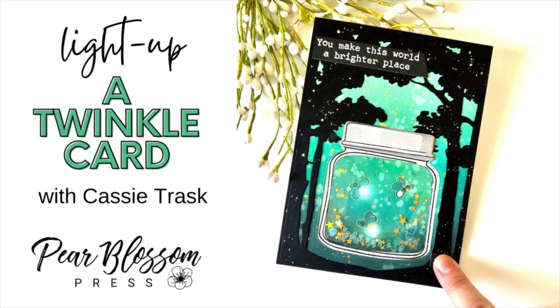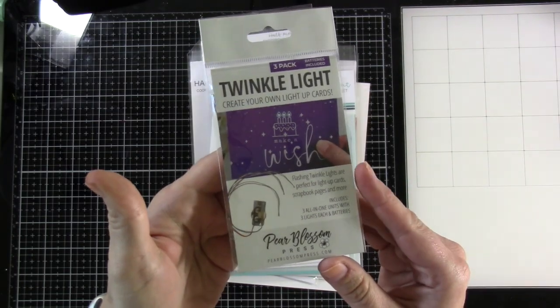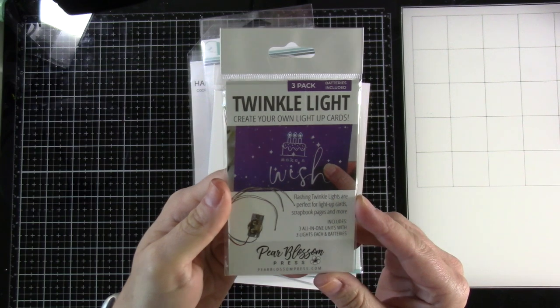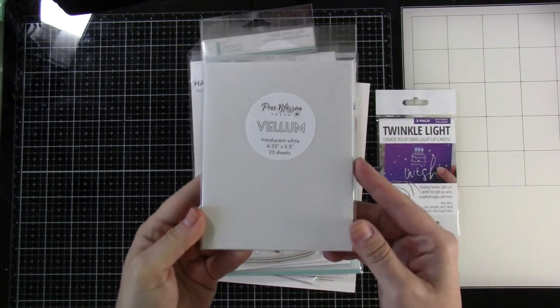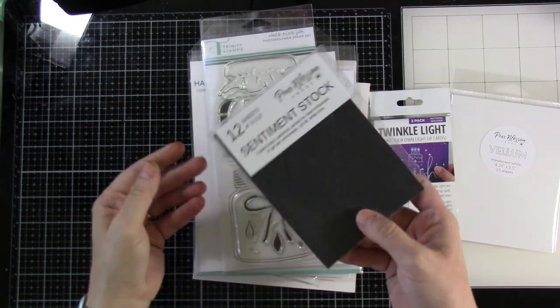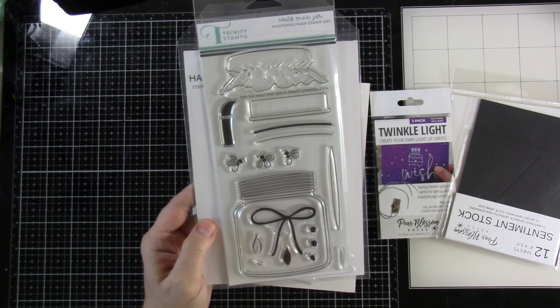Hi everyone, Cassie here. Welcome back for another Pear Blossom Press video. We're going to be using the Twinkle Lights. Here is what those Twinkle Lights look like. I love every light that has come out of Pear Blossom Press, and the Twinkle Lights are no exception. We're also going to be using some Pear Blossom Press vellum, some Pear Blossom Press black card stock, and a sentiment.